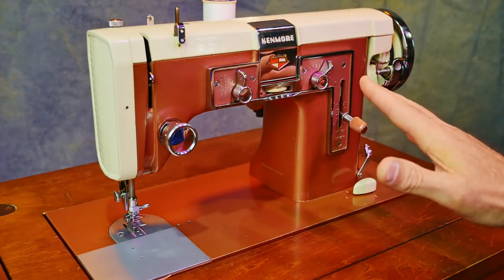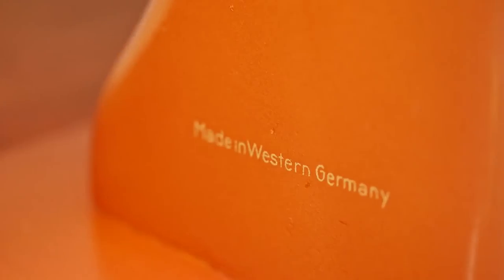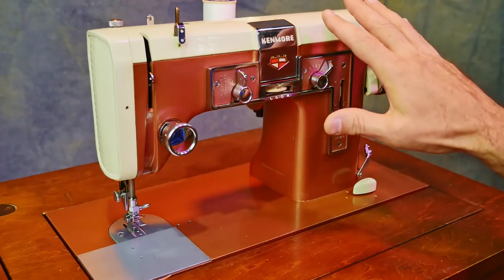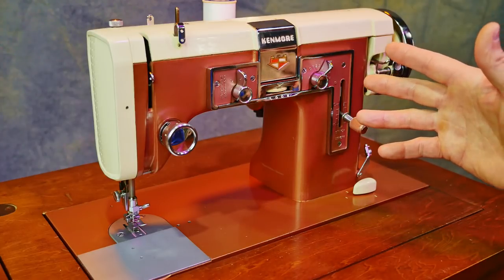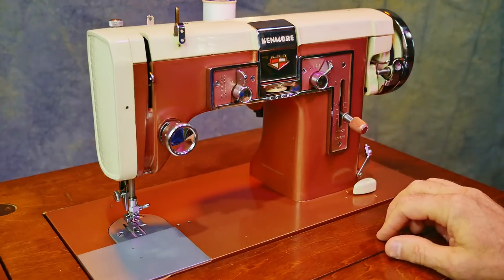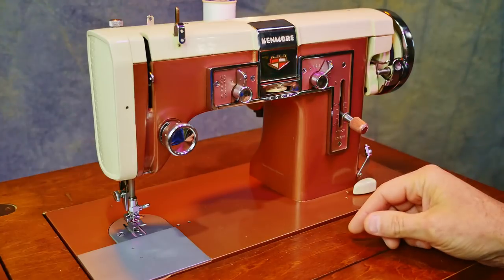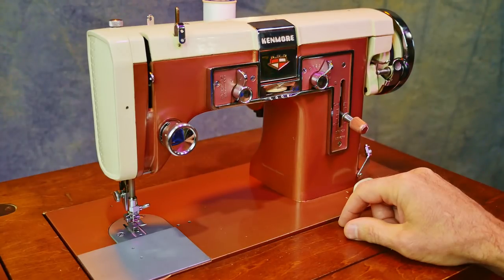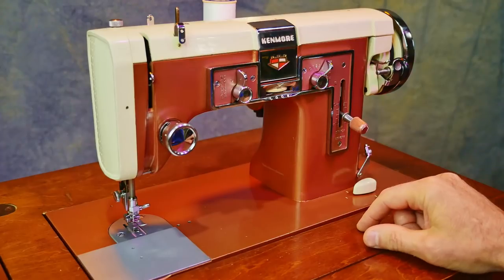Today we're going to look at this Kenmore 117.841 that's made in Germany. Sears had several brands, and it was once told to me that Sears really never made anything. They had people make things for them that they would sell in their catalogs and stores, and over the years they had several different manufacturers make sewing machines under the Kenmore badge.